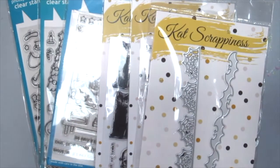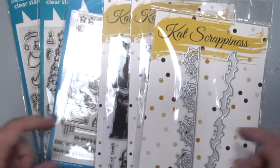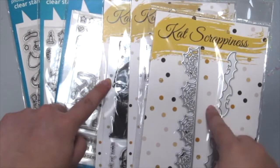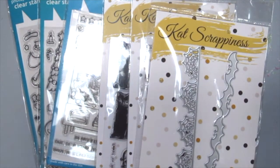Hi, it's Angeline here. Today I have another haul video for you to show you some of the new Cat Scrappiness dies and stamps, and some of the Lawn Fawn stamp sets that I got. So let's just get started.